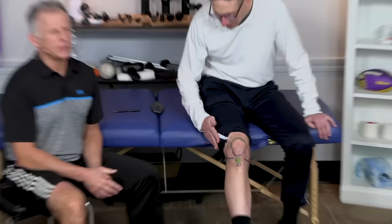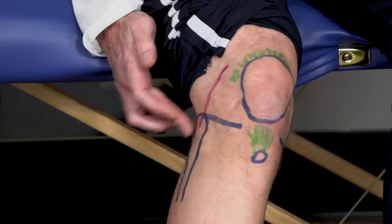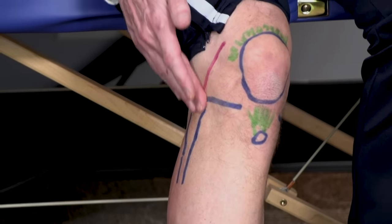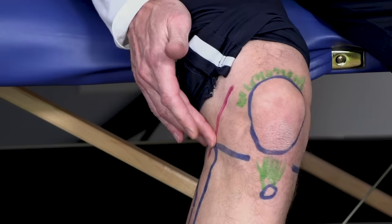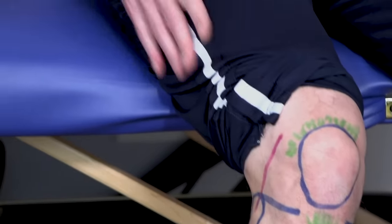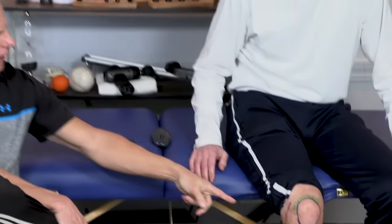You can't forget about the IT band. There's a band that runs along the outside of the leg, comes all the way down and attaches into that fibular head. So it's going to be tender along here, and you often find that with overuse injuries like running or biking. If that's tender or you feel some clicking along here, you may want to foam roll the IT band and stretch — there are some specific stretches you can do with that.